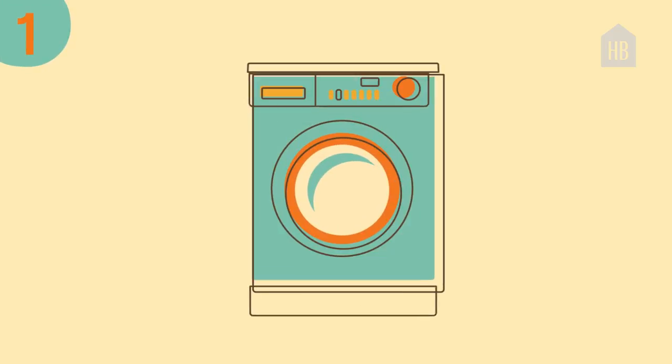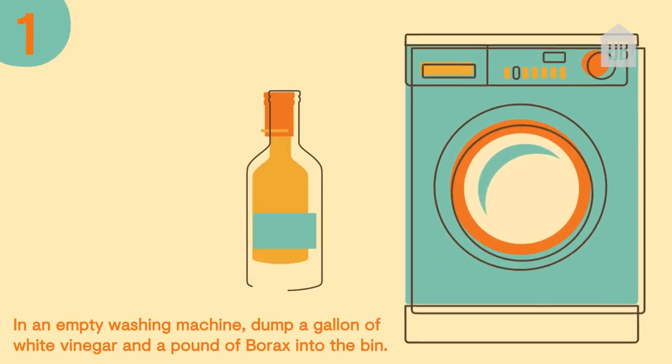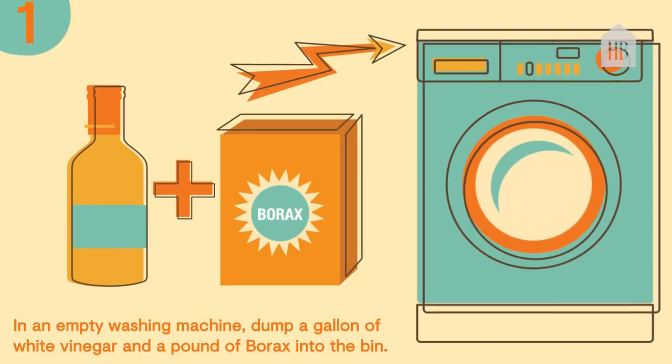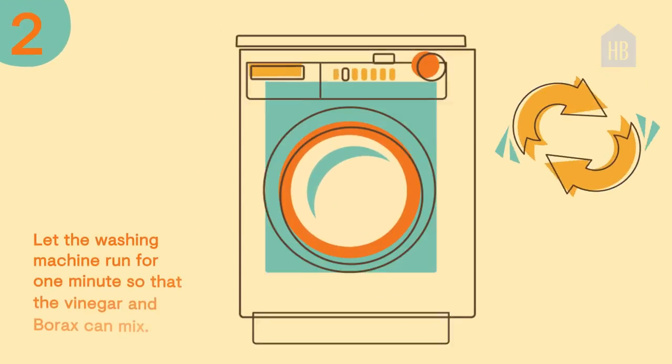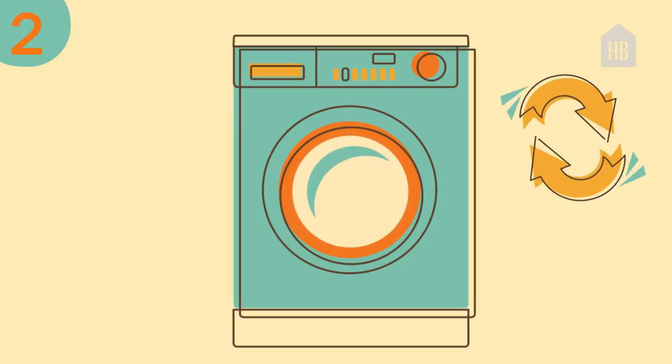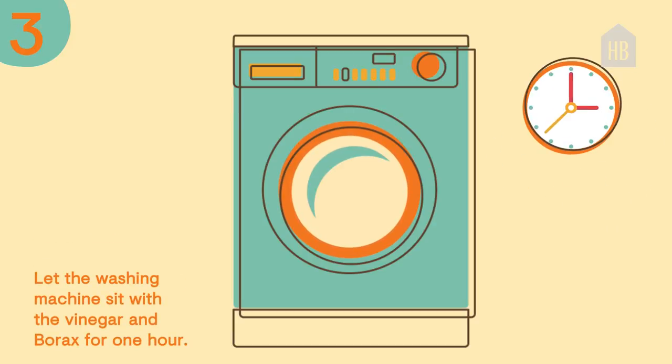Step one, in an empty washing machine, dump a gallon of white vinegar and a pound of borax into the bin. Step two, let the washing machine run for one minute so that the vinegar and borax can mix. Step three, then let the washing machine sit with the vinegar and borax for one hour.